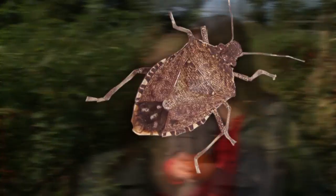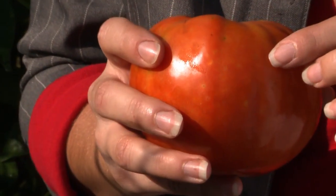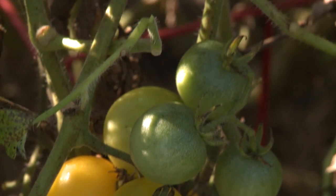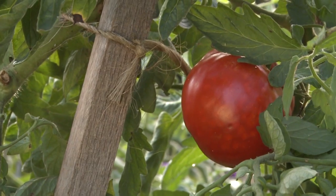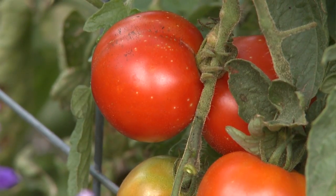Next up, I'm going to cover a common pest problem: stink bugs. These pesky insects don't do much to harm your plants or even the fruit, but they do create these unsightly blemishes. They do this by landing on the green fruit and, much like a mosquito, taking a small sampling from the fruit's flesh. As the fruits mature and turn red, these small samplings or wounds show up as light spots on your red tomatoes.